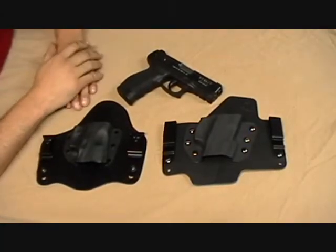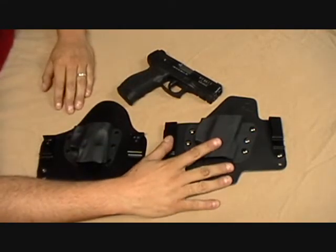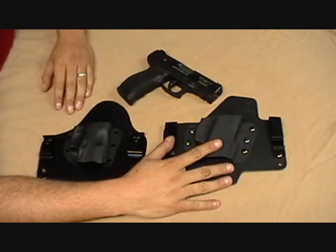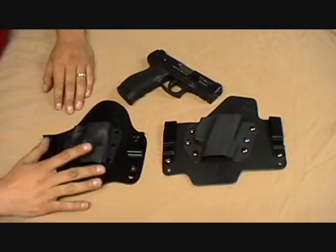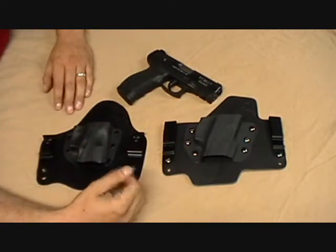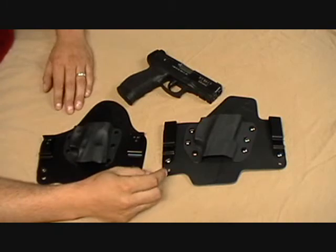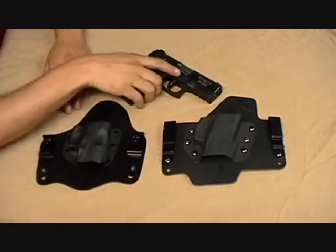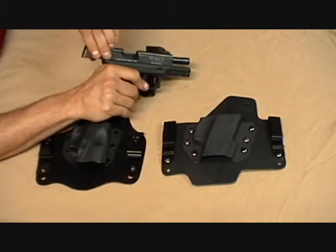Hey YouTube, this is Tony from White Hat Holsters. I wanted to do a comparison video of the White Hat Holsters Max Tuck hybrid in-the-waistband tuckable holster versus the Crossbreed Super Tuck holster. We're just going to be pointing out the main differences so you can be an educated consumer and make a wise decision for yourself. Both of these holsters are for the Taurus 24/7 9mm.